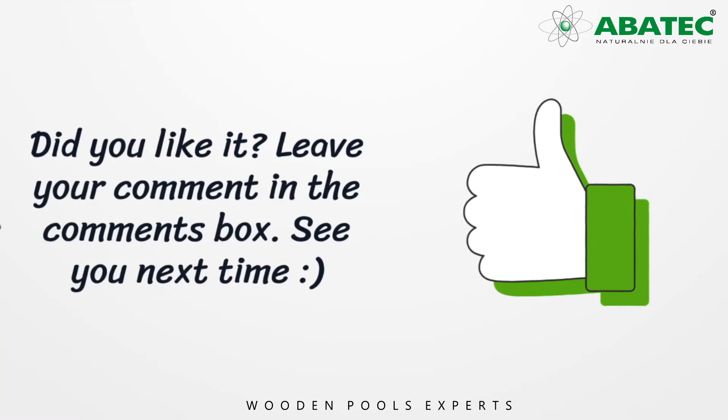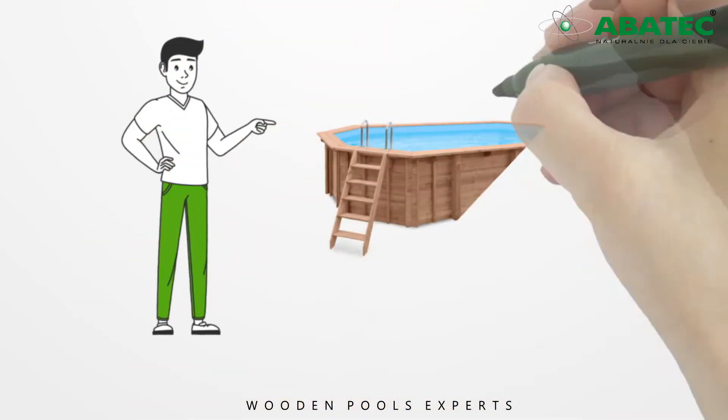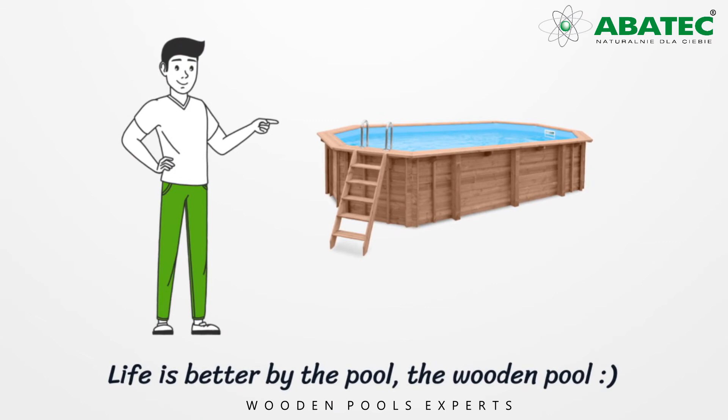Did you like it? Leave your comment in the comments box. See you next time! And remember, life is better by the pool — the wooden pool.